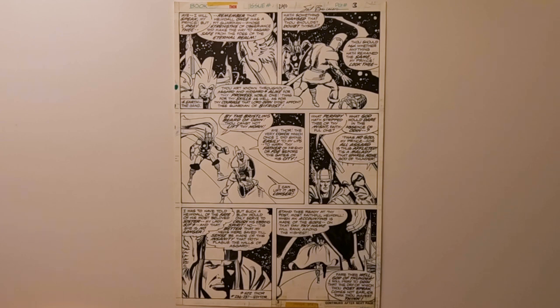The penciler on this is Sal Buscema. He's probably best known for his work on The Incredible Hulk, Spectacular Spider-Man, The Defenders, and Captain America — he's done just about every major Marvel title there is. And the inker on this one is Klaus Janssen, who was the legendary inker for Frank Miller's The Dark Knight Returns. So you've got a pair of amazing artists.